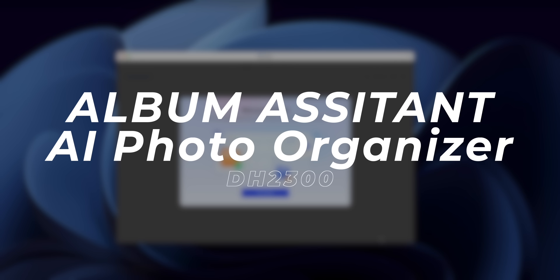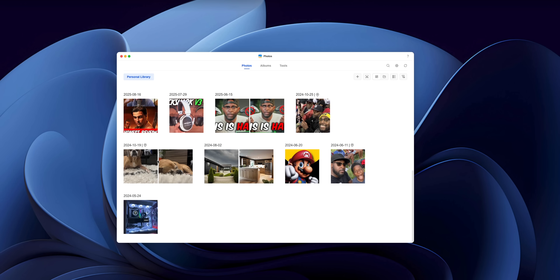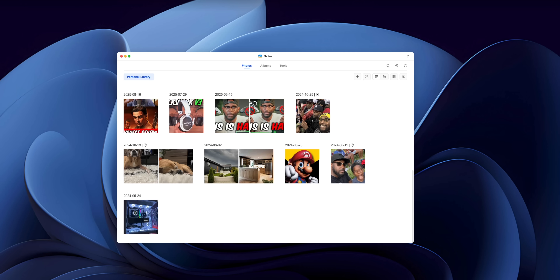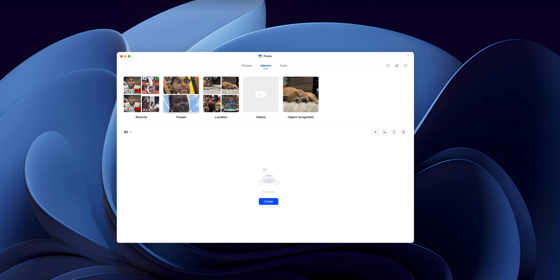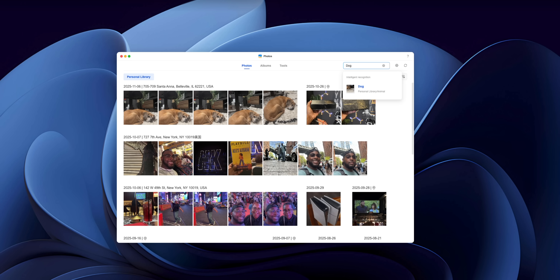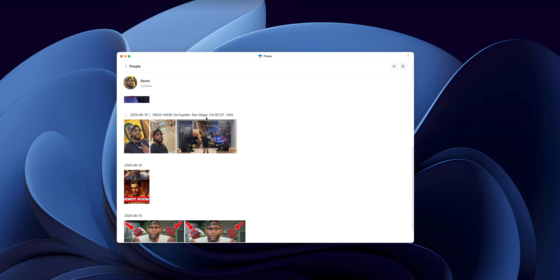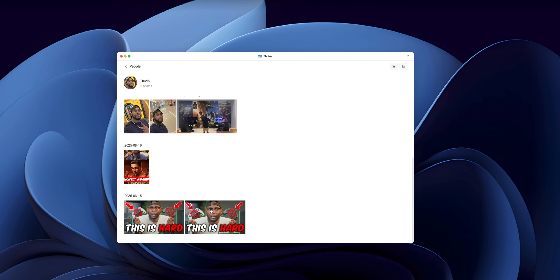The next thing I want to talk about is something called Album Assistant, which is an AI photo organizer. If your photo library is a crazy mess — trust me, I've been there, this is a judgment-free zone — Ugreen NAS has an AI smart recognition system that auto-sorts your pictures by people, places, animals, and objects. You can search for things like a dog, a car, a beach, or kids, and boom, it finds the photos for you. It's probably one of my favorite features as a content creator because it saves me a ton of time whenever I need to find photos or thumbnails.